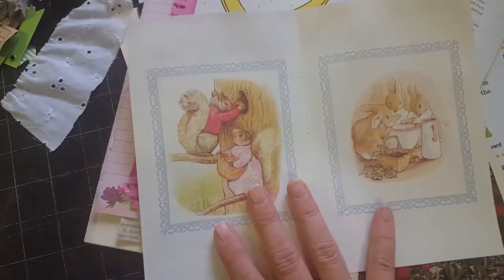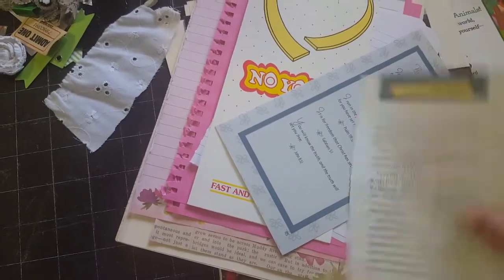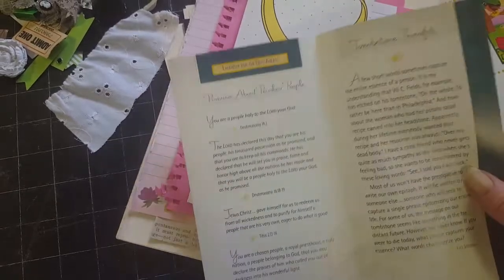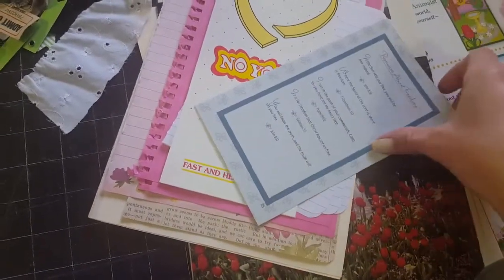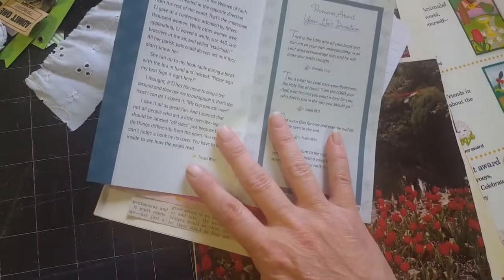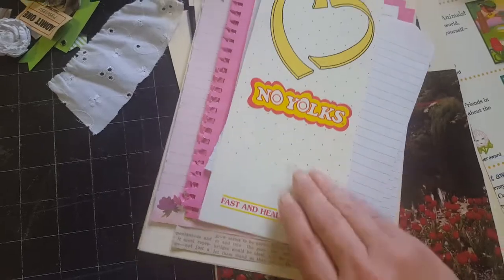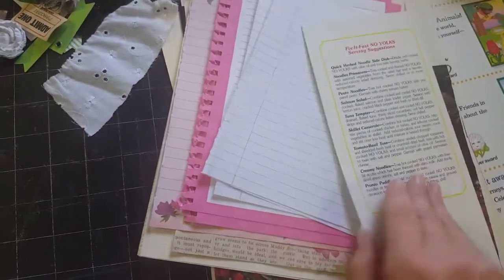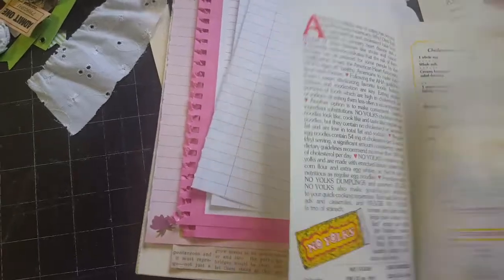Then these have pictures on them - super cute. That'd be really cute in a baby journal or like a baby album. These are just journal sheets that you can put in - they have promises about God and encouraging stories and things like that. I don't really know how this got in here but I guess I'll leave it. It came in one of those old books.